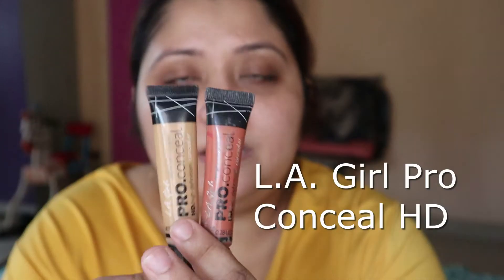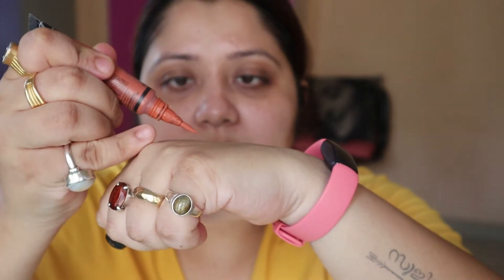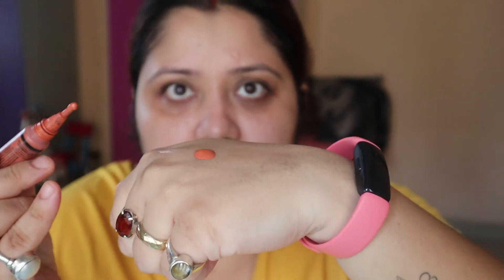Now I'm going to use this concealer and corrector — I mix the two together. These are from LA Girl. First I apply this orange corrector, then I add the concealer on top.